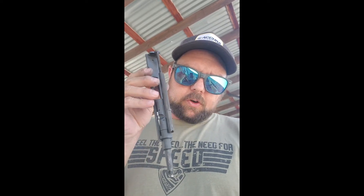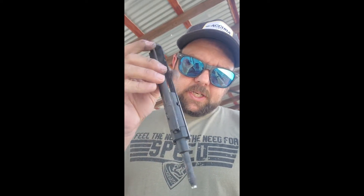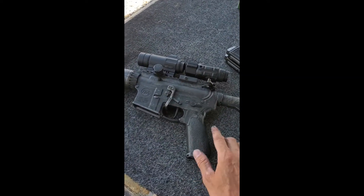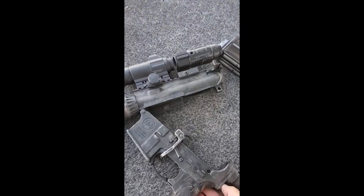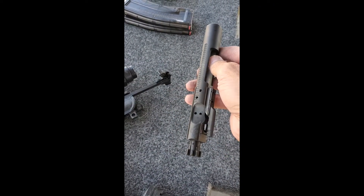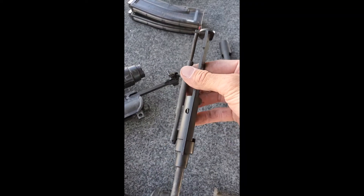One of the things I got here is my SBR, and this is the .22 conversion kit from CMMG. The cool thing with this is you just take any AR you've got and put this bolt in. I know a lot of you are familiar, but some aren't — so here's my SBR in .223.